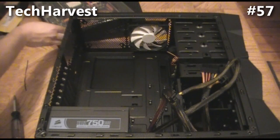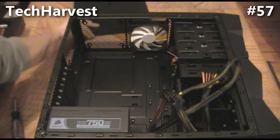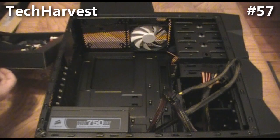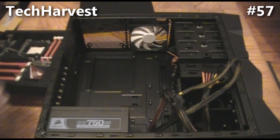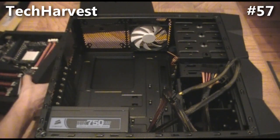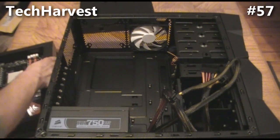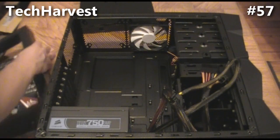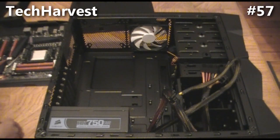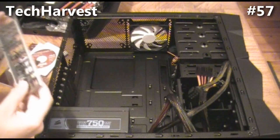It's going to fit real nice here, and we're going to do some work with the cord management so that we have a nice clean case. There is a window on the side here, so you want to make sure that everything is nice and clean. I mean, this is going to be under a desk so it's not going to be very visible, but you spend some money on this and they take the time to make it look nice, so you might as well have it nice.